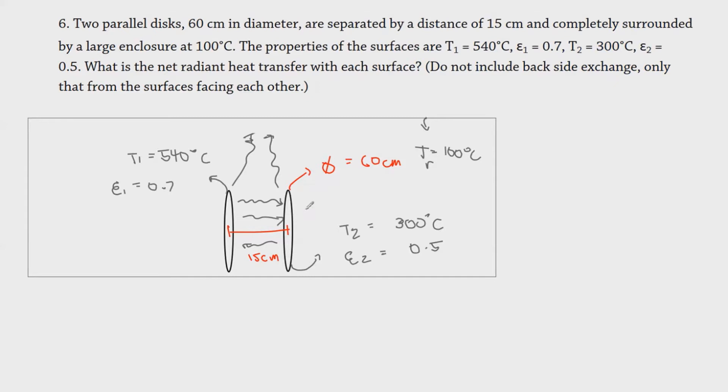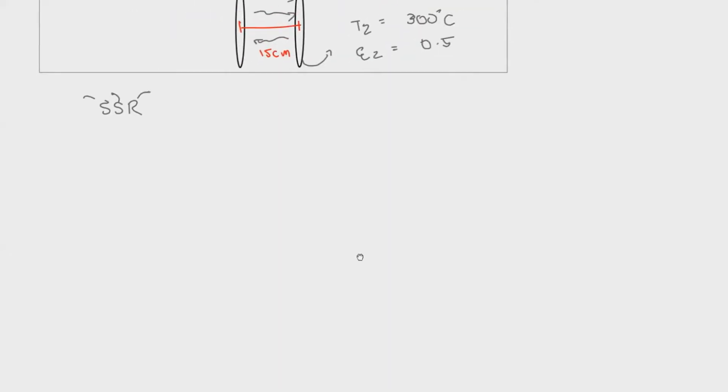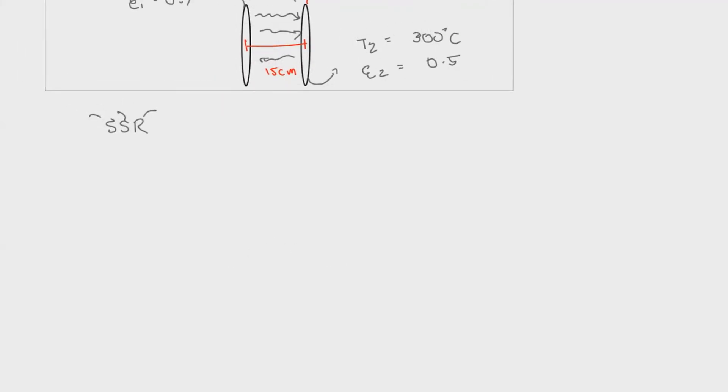This is what we call the three-zone arrangement. When we say three-zone, the easiest way to solve this is through the single-source, single-sink, lumped adiabatic refractory zone method — which we call the SSR. In this case, it is usually depicted by a network arrangement of circuits, and today you'll be reviewing some simple electricity concepts.